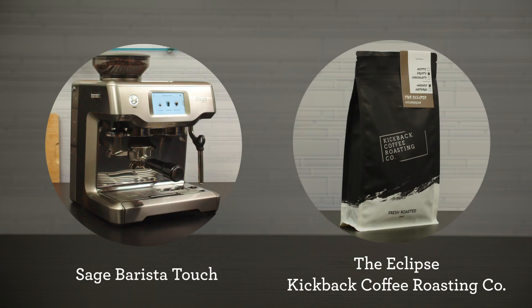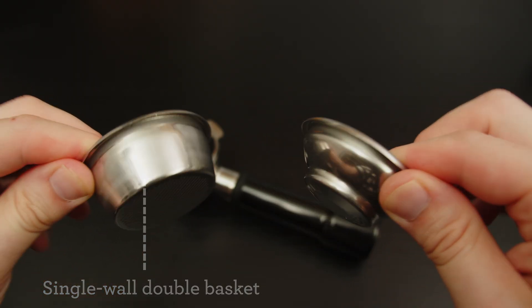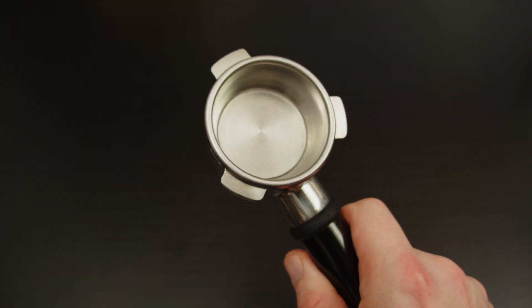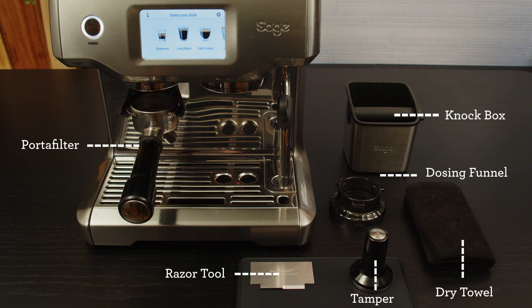Let's dial in the Eclipse by Kickback on the Barista Touch. Assuming you have placed the single wall double shot basket in the portafilter and you've also chosen to extract a double espresso, both at the same starting point for dialing in your coffee. Here's what my bar setup looks like from accessories to placement — pause here if you need a minute to set yourself up to brew along. At a minimum, grab a dry towel.